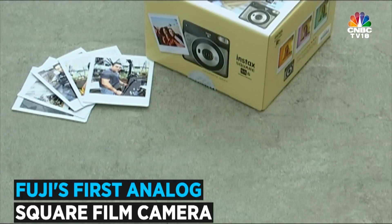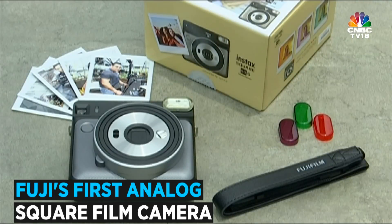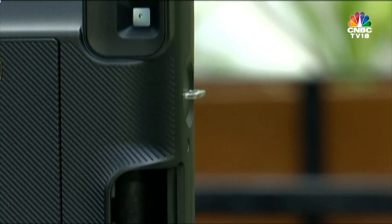Inside the box you will get the SQ6, three coloured flash filters to give you an Instagram-like filter effect in real life, an attachable strap, and two non-rechargeable batteries — which is a dampener for me.